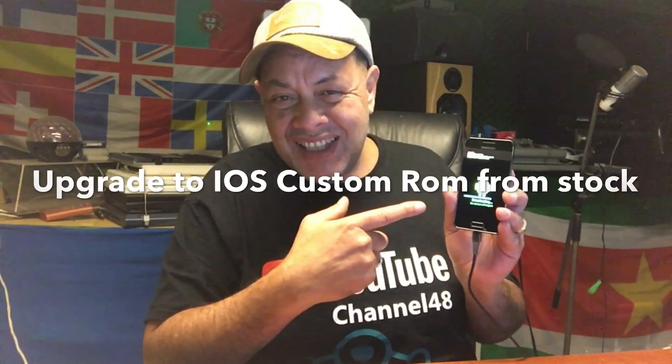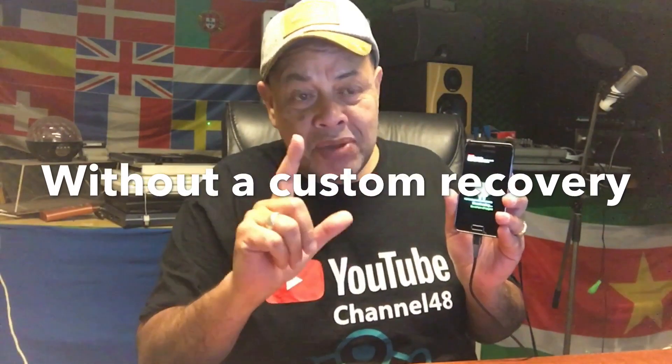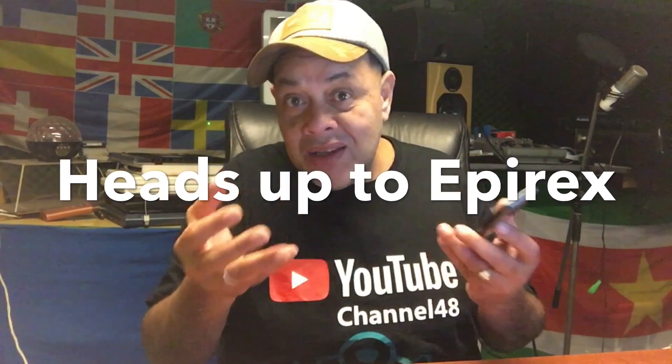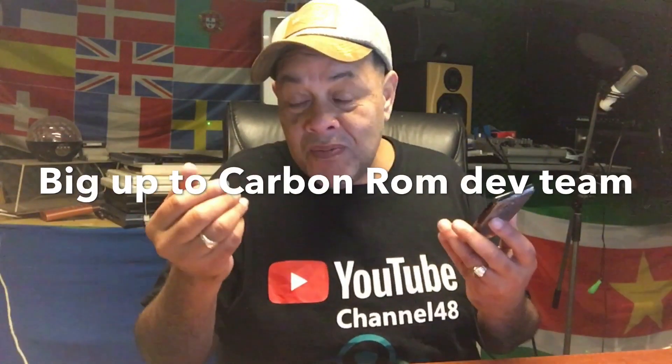Today I'm here with a Samsung Galaxy S Advance, the i9070 — not the P, the i9070 — and I'm restoring it back to official firmware, I think Jelly Bean it was, and then we're gonna upgrade it to a higher build. I'm gonna show you a totally different method than what you've been taught in the past. Android has many secrets, and I'm gonna show you how to upgrade this phone to a custom ROM without any tool.